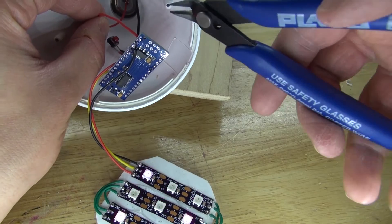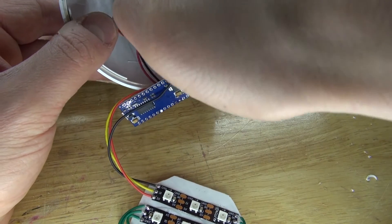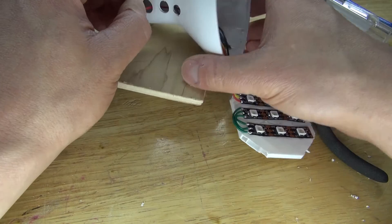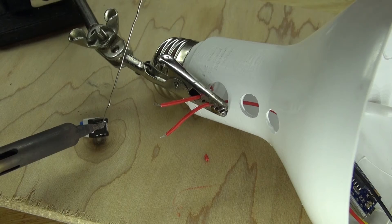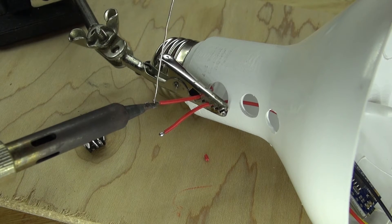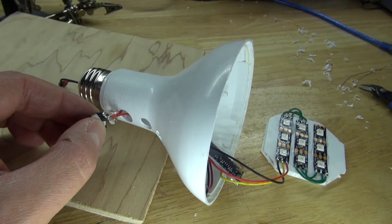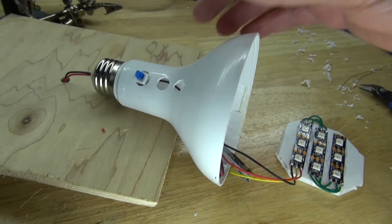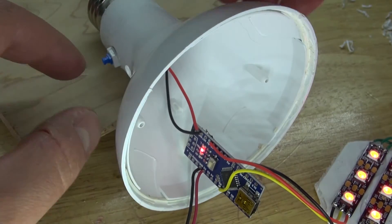Next I'm going to cut the positive input wire right here, take these two wires and stick them through this hole. Remove the insulation, solder tin the push button lock switch and the positive wires, then solder the positive wires to the push button lock switch. Take some hot glue to insulate the exposed wires and glue down the switch, then take some super glue to glue down the switch for extra security. Switch it on and as you can see, it works.